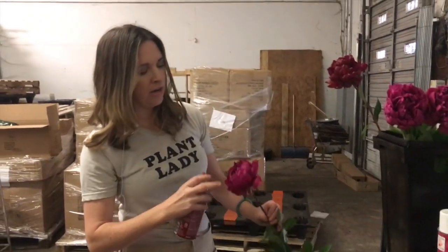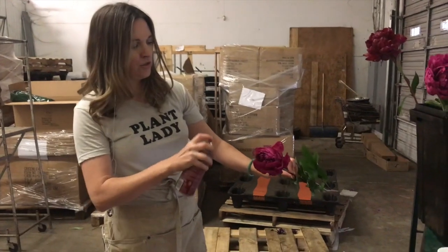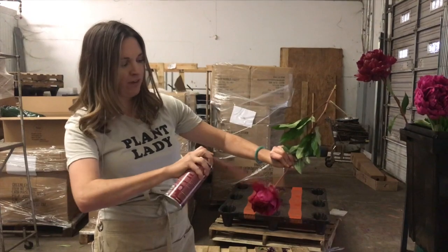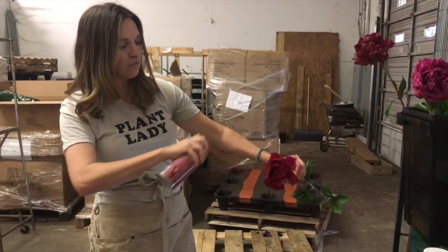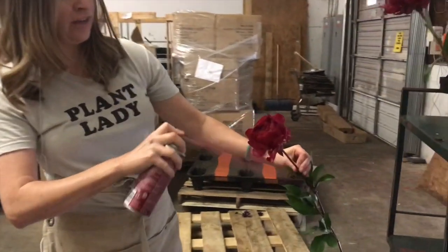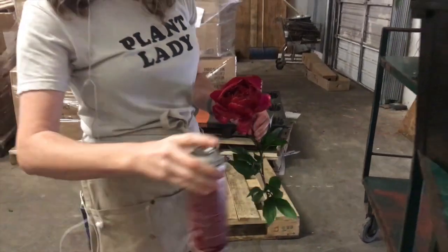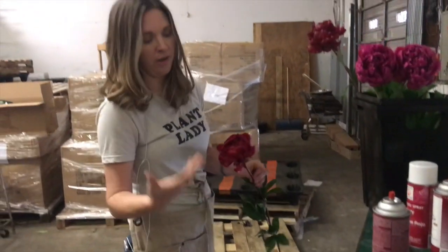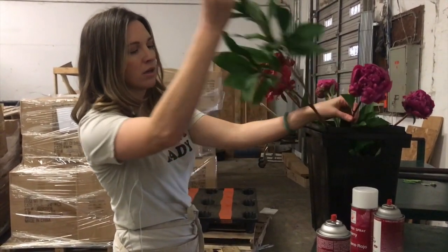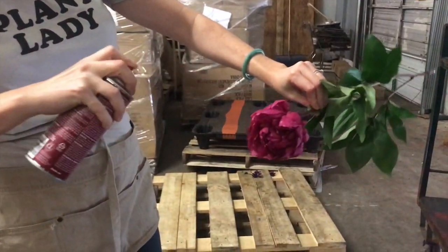You're just going to lightly mist it — I come in and I'm just lightly feather painting it out. It doesn't have far to go because it's already in that pink range, but it was just too fuchsia to use in a cranberry Christmas palette.